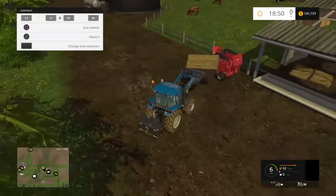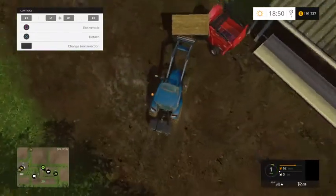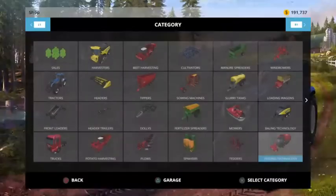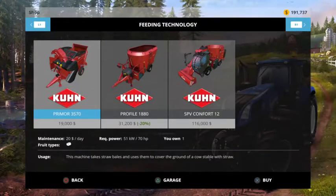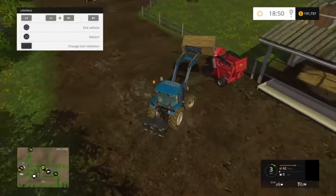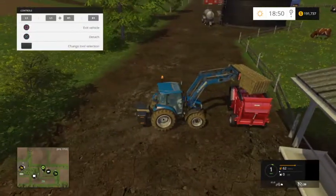So what you're gonna want to do is take your front loader with the bale spike on it, grab your straw bale, and you're gonna load it into your Krone Primus 3570. This holds one hay bale and it doesn't really require any type of power or anything like that — it basically just shoots the straw into the barn.